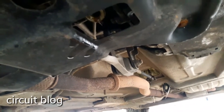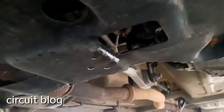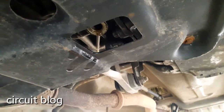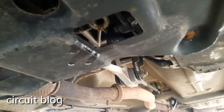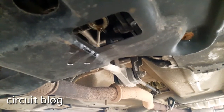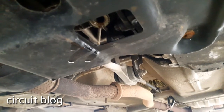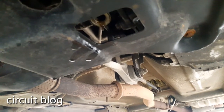Here the oil has been completely drained out, and now I'm going to secure the draining port cap back on and we will see how we are going to put the new oil back in.